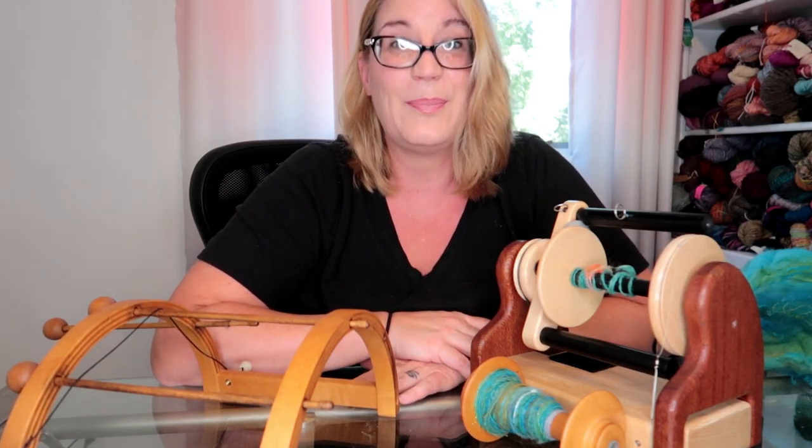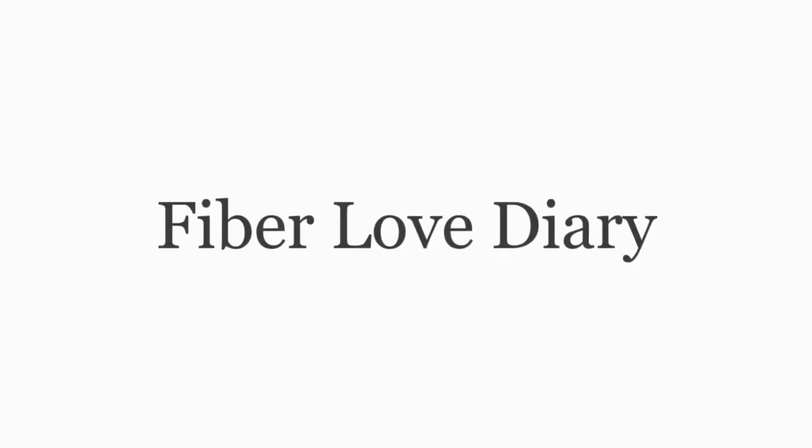Hi, welcome to Fiber Love Diary! If we haven't met, I'm Trish, and if we have met, welcome back — you're probably a subscriber and I'm glad to see you either way. If you want to be part of this fiber family, you can go ahead and subscribe, hit the notification bell, and follow along on Facebook and Instagram when I post.